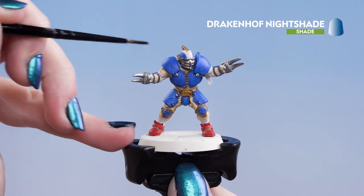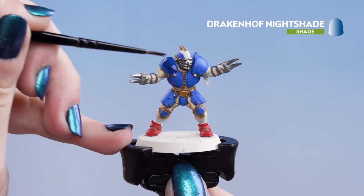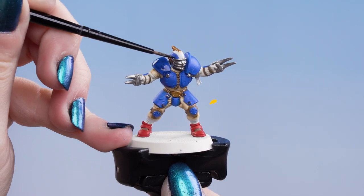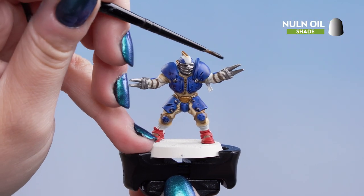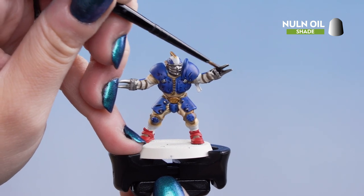Next we're going to use Drakenoff Nightshade and put that all over the blue armour. With the blue dry, we're now going to move on to Nuln Oil and apply that onto the other areas — such as the silver, the red, the Steel Legion Drab, and the gold.